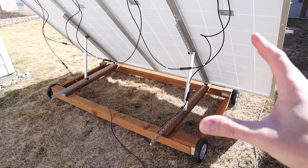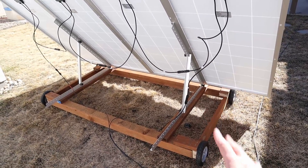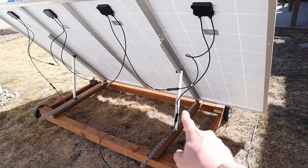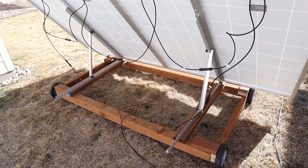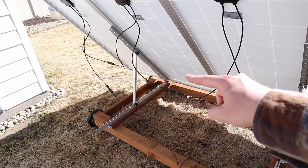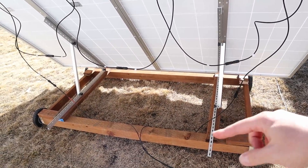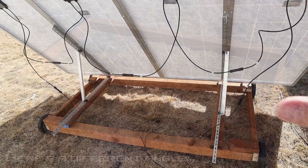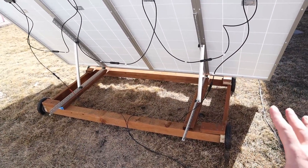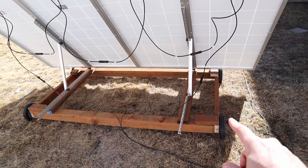There are probably a hundred different ways to build a solar cart frame like this, but I decided to use pressure treated wood. I used four pieces: two 4x4x8s each cut to six feet, and two 2x4x8s cut in half — each 41 inches long. I have a 41 inch piece here and another 41 inch piece supporting the two brackets. This 6 by 41 inch footprint works just fine — you just need it big enough so it doesn't wobble around.